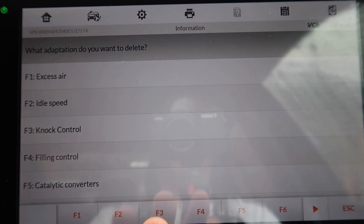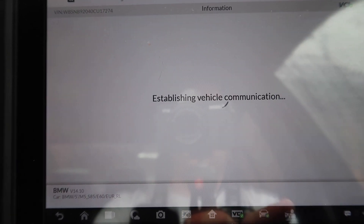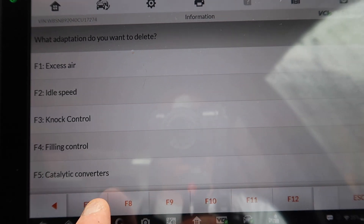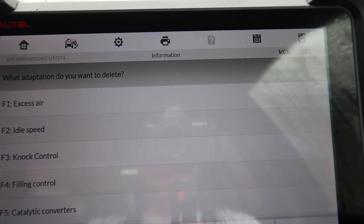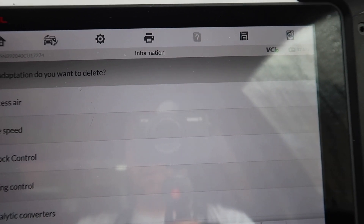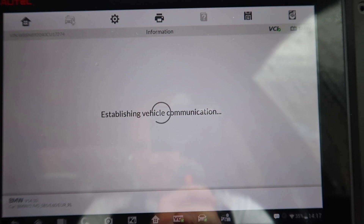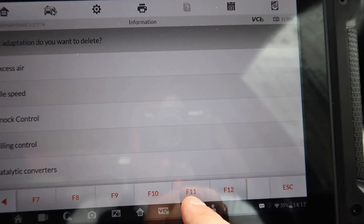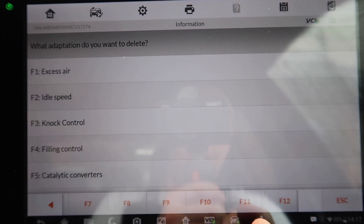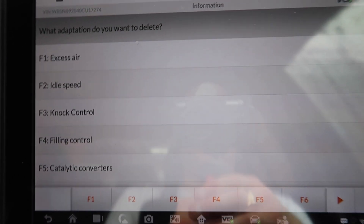Now, what a lot of people will do — let me just stop right here — is only clear the idle speed adaption, which is not what you want to do. You want to clear them all to make the car run perfectly again. I last did this when I first got the car and haven't done it since I changed everything on here. Click F7 and Continue, F8 and Continue, F9 and Continue, then F2 again after F10, then F11, Continue — adaptions were deleted — then F12 and Continue.